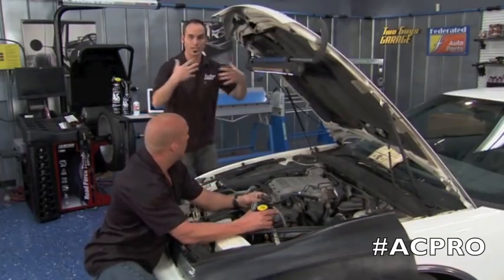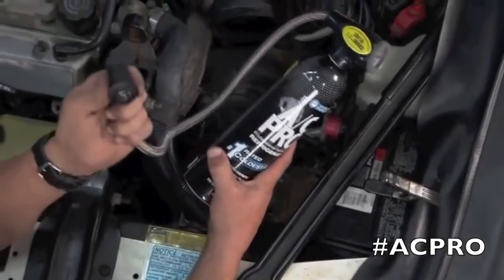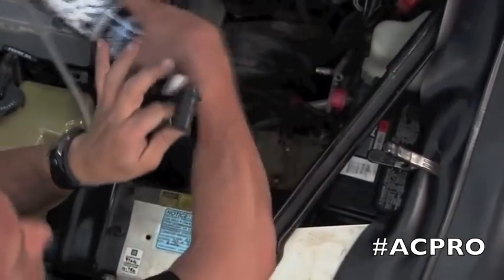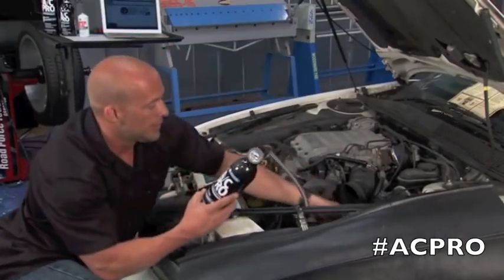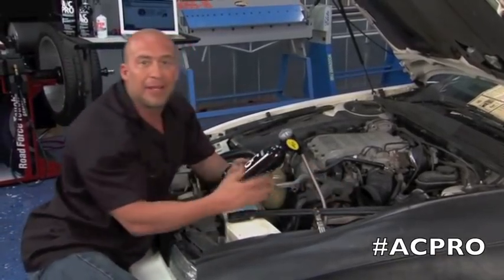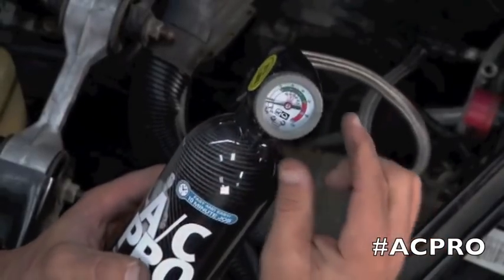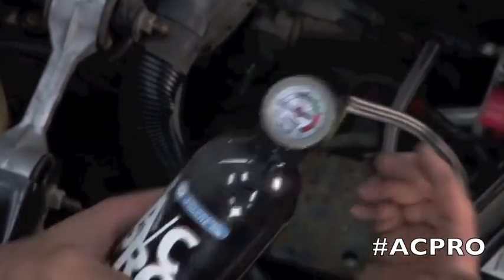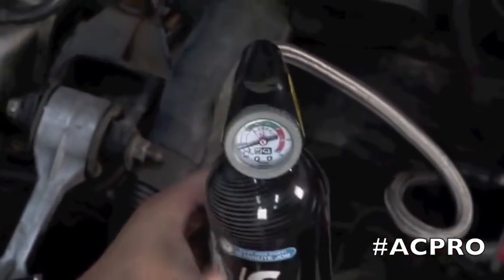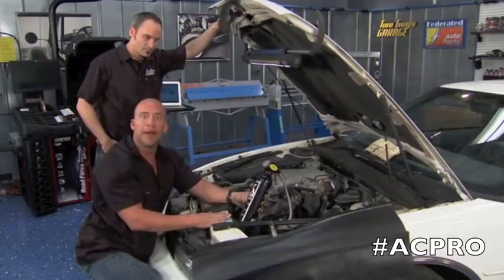I'm going to fire this thing up so we can get the system running and see what kind of system pressure we're looking at. Check this out — this little port right here, the only thing it can snap onto underneath the entire hood of your car is that low-side port. We have it connected right there, so that's going to give us a reading in a second. The really cool thing about this is you can set the temperature — here it's about 72 degrees, so we set it to about 72 degrees. We have it hooked up to the low-port side and we're ready to squeeze.